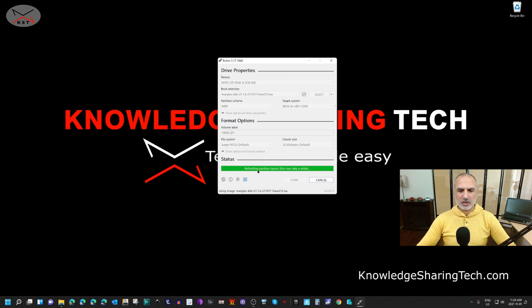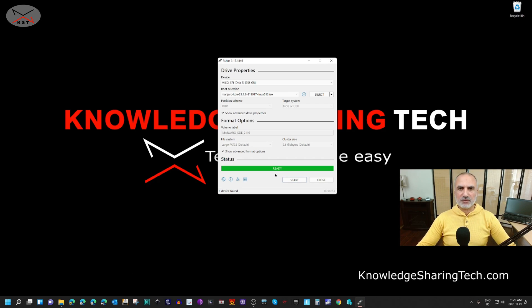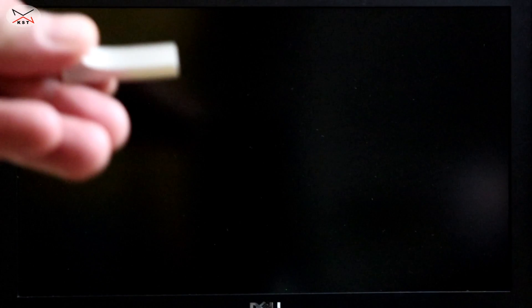The flashing of the USB drive is almost finished, and when it is done it will show a 'Ready' message. We've finished the second step. Now we move to the third step: starting the laptop or PC from the USB drive and installing Manjaro on the internal hard drive as the sole operating system. Take the USB drive and insert it into a USB 3.0 port on your laptop, then start the laptop.